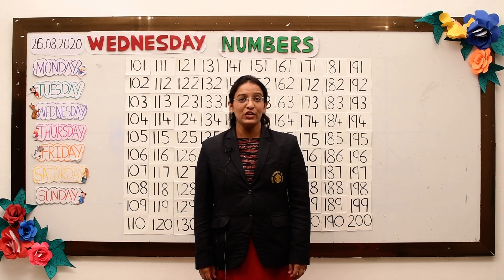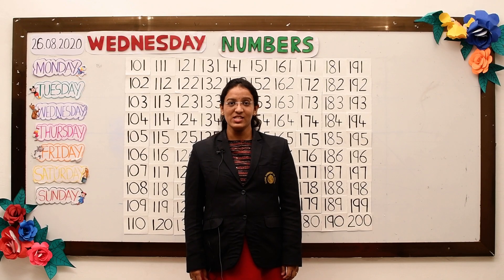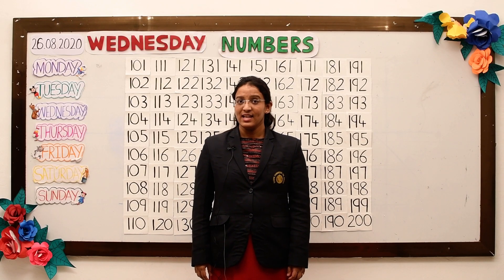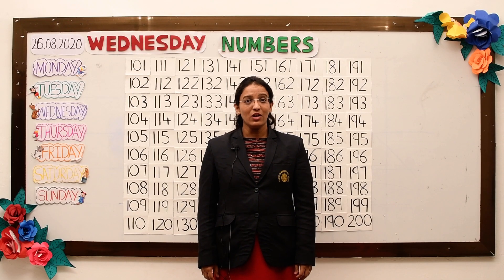Hello, good morning. How are you all? Good to see you back. Before we start our today's lesson, let's do some warm-up exercise. Are you all ready for it?